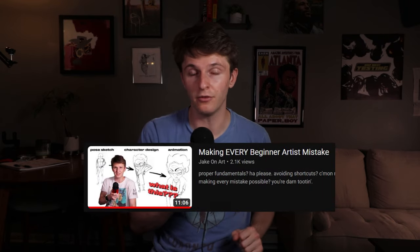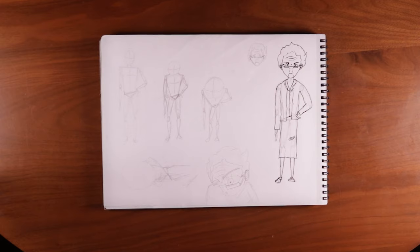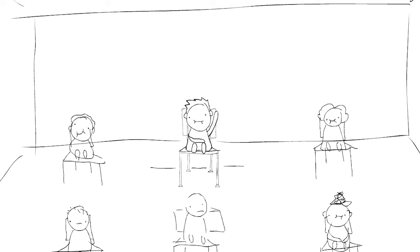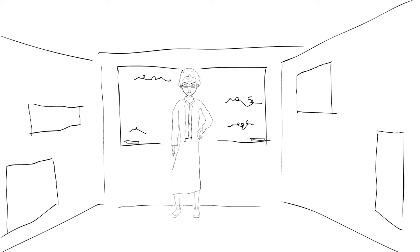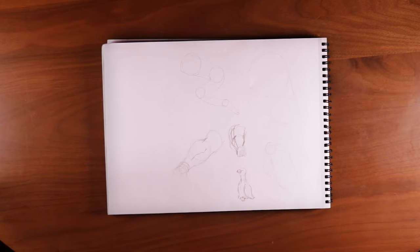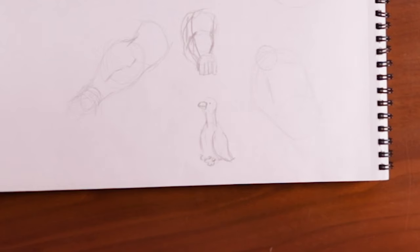These next two pages should look very familiar if you've seen a previous video. Long story short, I made my own character and tried to animate her — I'll just let you make your own opinions on how this went. This is kind of a random page with some perspective practice and a stuffed goose.